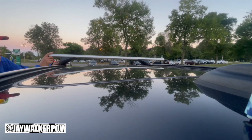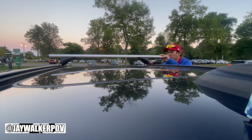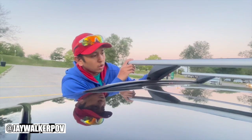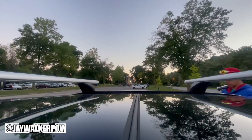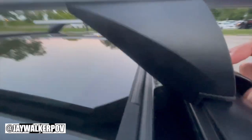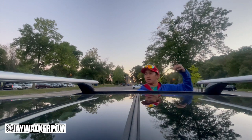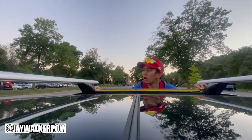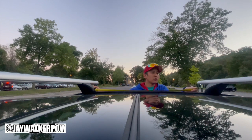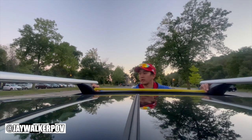If the fit isn't right, simply take the rail back off the roof, adjust the boots accordingly, and place the aluminum rack back on top of the side rails. Next, do the same thing towards the back of the vehicle, adjusting and ensuring that the hooks of the boots fit into the grooves of the side rails. Then measure out the distance between the front and back aluminum rails, making sure it is no shorter than 700 millimeters or 70 centimeters — approximately 27.5 inches — as specified in the instruction manual.